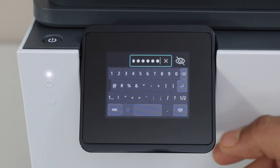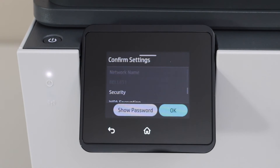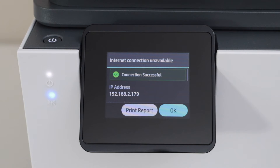Once you enter the password, click on the keypad icon and then submit the password. Click OK to confirm. The printer is connected to the wireless network. Press OK.